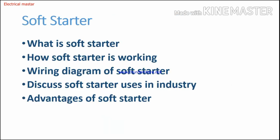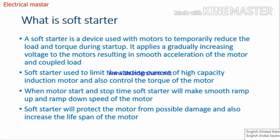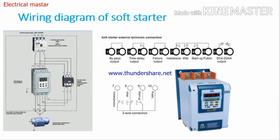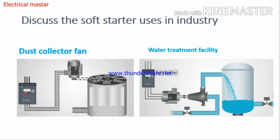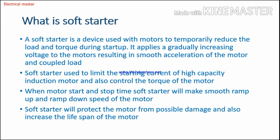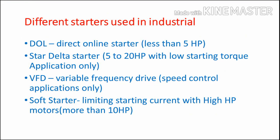In this video, we are going to discuss: what is a soft starter, how a soft starter is working, the wiring diagram of a soft starter, soft starter uses in the industrial setting, and finally the advantages of soft starter.